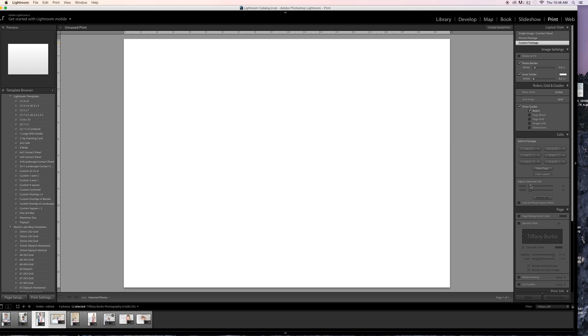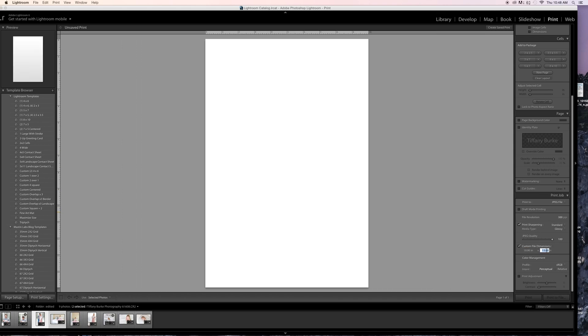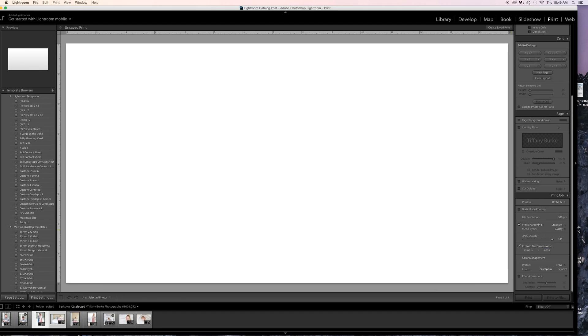You can choose the size of your canvas. Maybe you want it 10 by 10 for Instagram, so you just put in 10 by 10 — I'm working in inches. Now I know that however I fill this up with photos is going to be in a 10 by 10 frame. Or if you're doing one for Facebook, like a timeline photo, you can make your own custom specs.